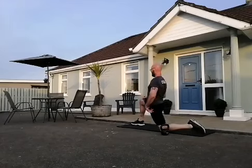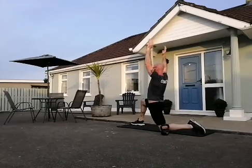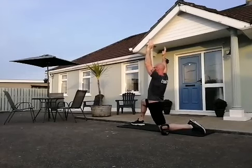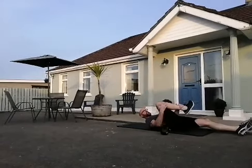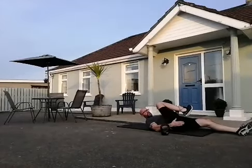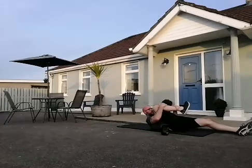Onto your back — let's stretch out that glute. Bring one knee up, reach anywhere below your knee around your shin, pull that knee up and across your body. You want to get a stretch into that glute — it's like you're trying to hug your knee. And the other side.